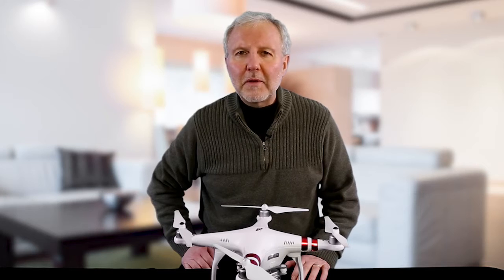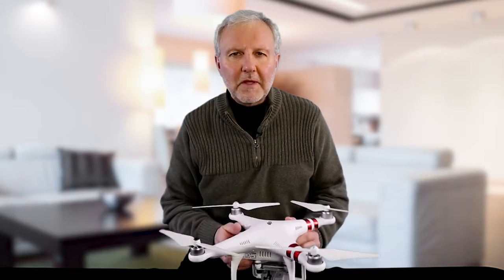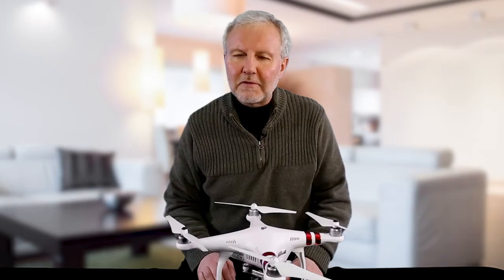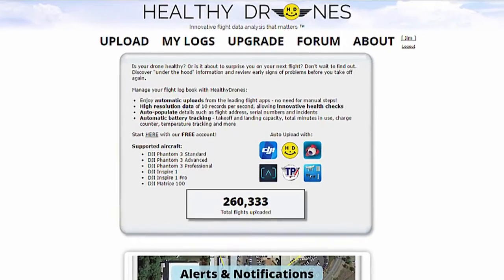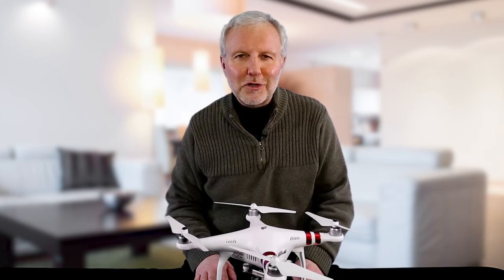I want to show you a program that will help you know more about the inner condition of your DJI aircraft, which will in turn help you fly more safely. For example, if you have something bad happening to your battery, it's better to know about the problem before you take it out to fly again. I'm going to introduce you to an online program called Healthy Drones at HealthyDrones.com. The program is free, and it provides many helpful pieces of information about your aircraft.